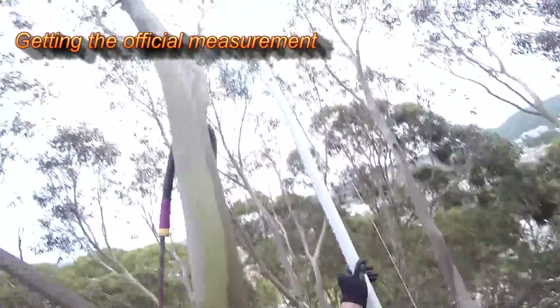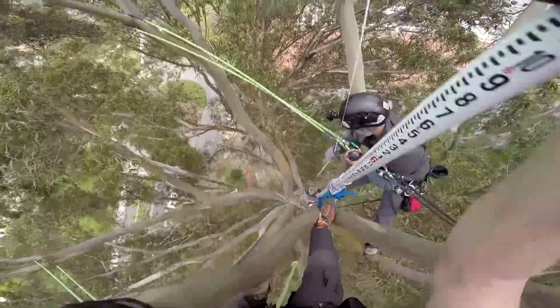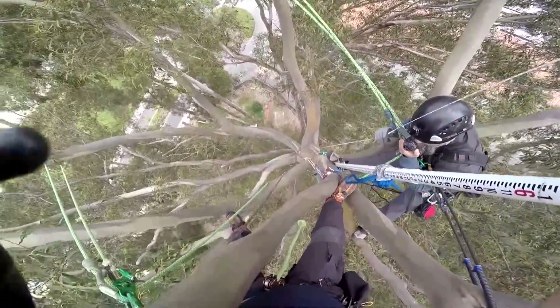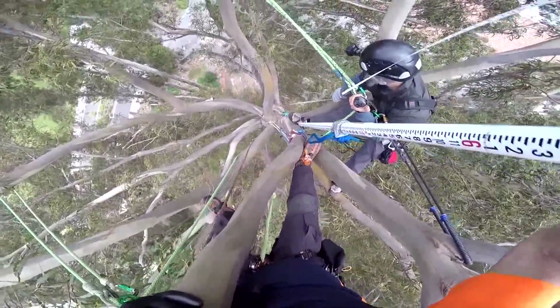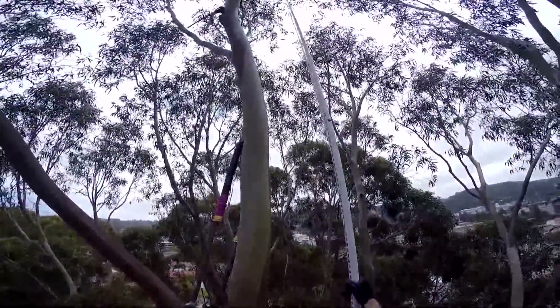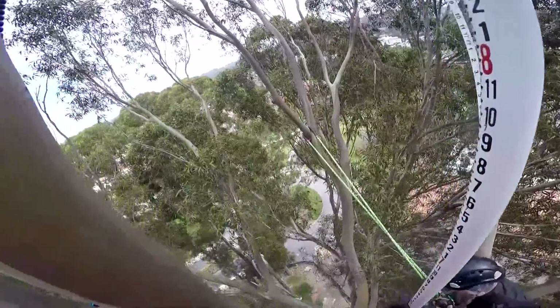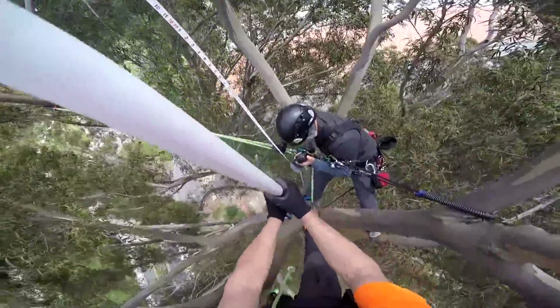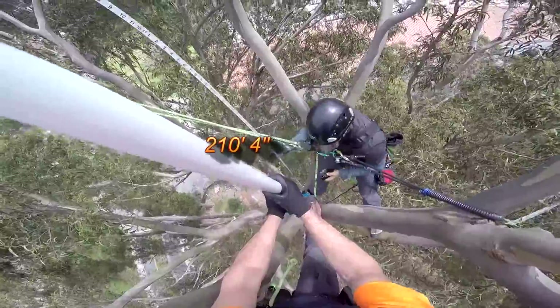Copy. 210 feet, 8 inches. You have some slack to pull out on the bottom. We've got a pretty big bow in the tape. This job is done. Over and out.